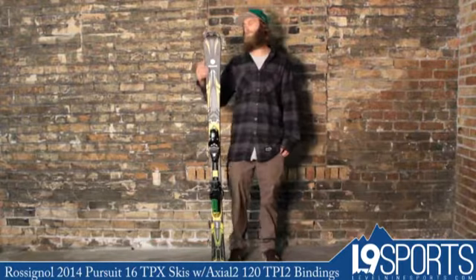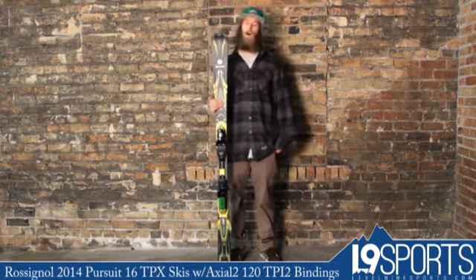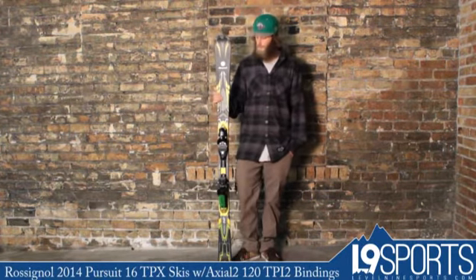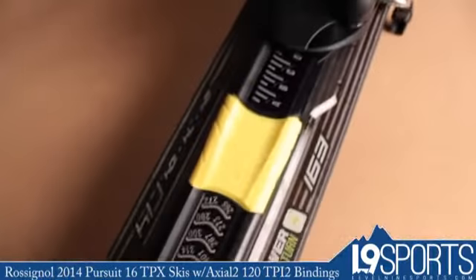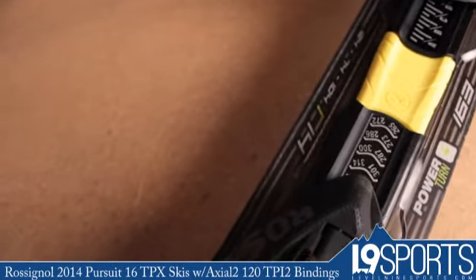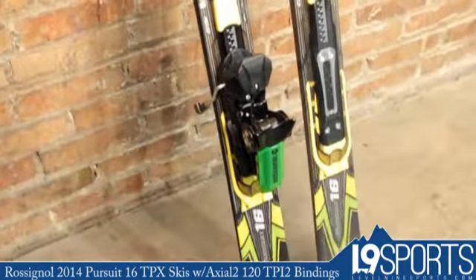There's a lot of cool stuff going on with this ski. This is an awesome on-trail ski, 74mm at the waist. Great for intermediates up through expert level skiers who like to make fast and aggressive turns.